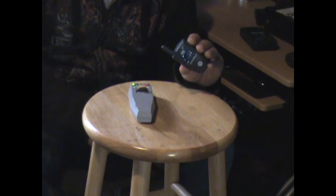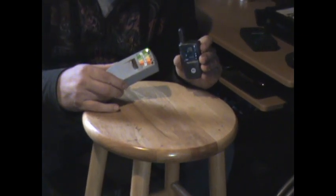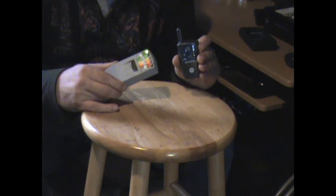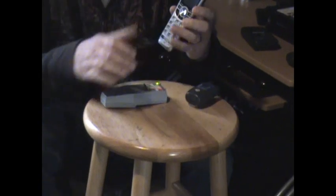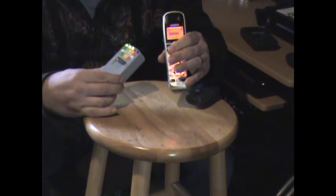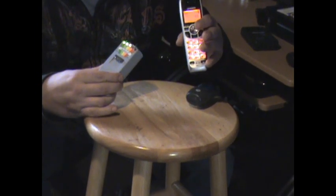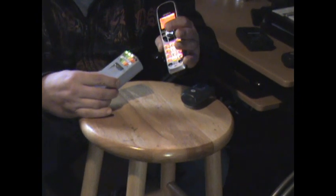The K2 meter also picks up on radio frequencies. If I cue this radio up, you're going to notice that the lights are going to blink. The reason why is it's also picking up a radio frequency from the transmission of this radio. Radios aren't the only thing that'll do it — cell phones will do it. I'm going to actually show you with a home telephone. When I turn this phone on, it's also going to pick up a pretty steady reading. The same thing goes for cell phones.